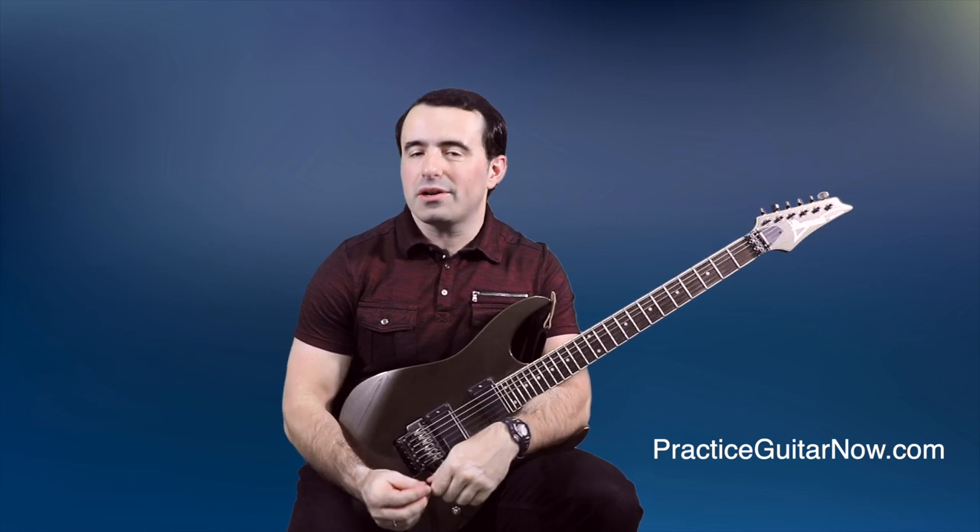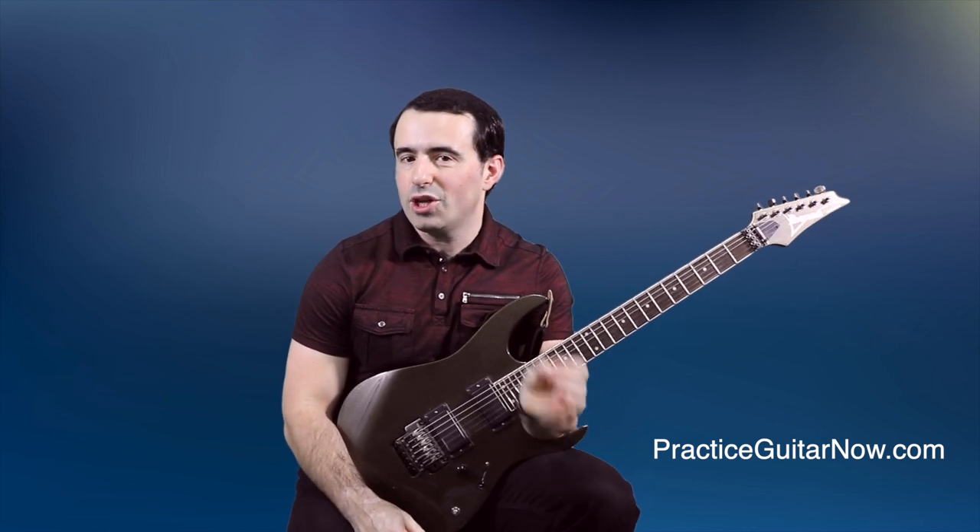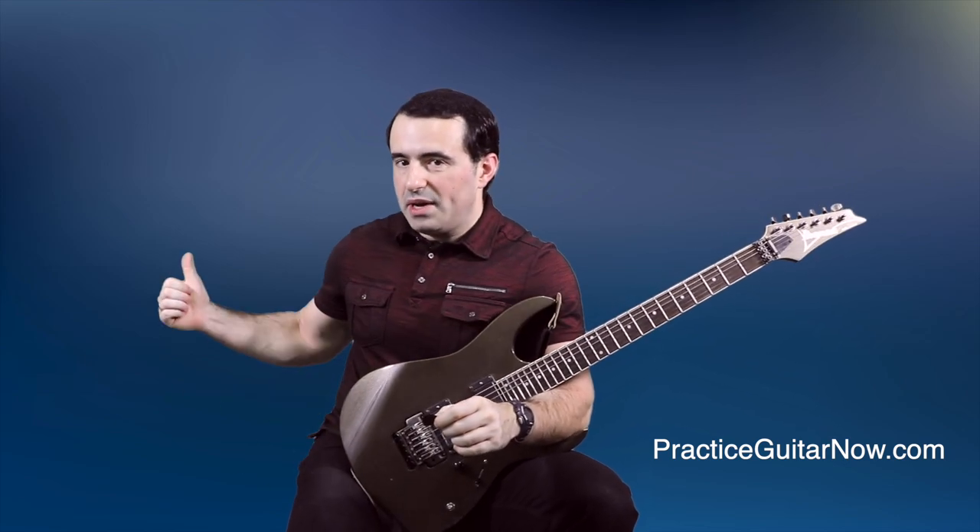If you like these fast-acting guitar technique tip videos, then check out this video right here where I break down some of the most common fretting hand technique errors that could be killing your gains — but they're very simple and very quick to correct the very same day you learn about them. So watch that video next.